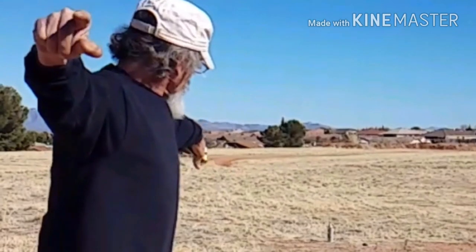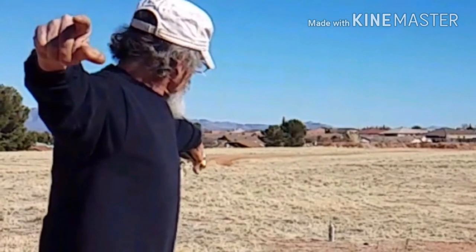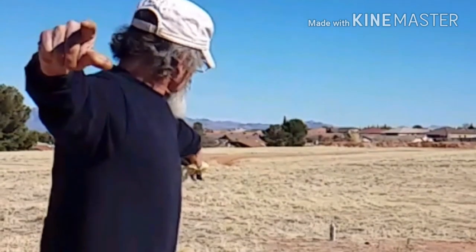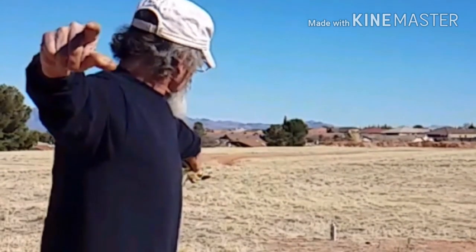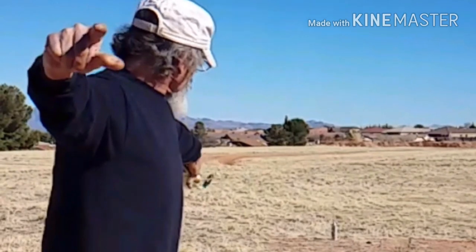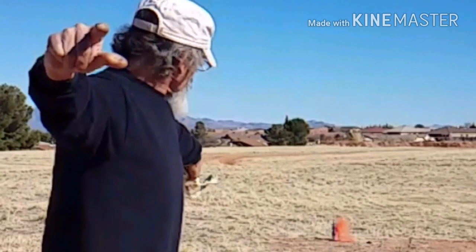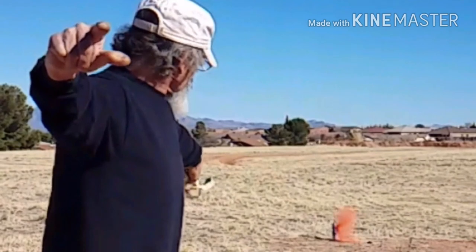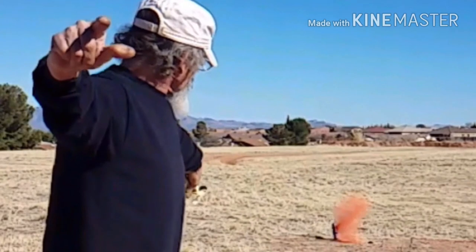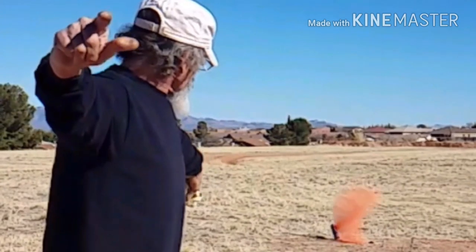It drops below the slingshot. It starts moving back forward a little bit. You can see my thumb and forefinger are still pointing forward. There it's starting to drop down. Notice my right hand with a dent in it — that's from holding the pouch. The ball actually sinks into the meat of your thumb, and when you release it, that dent there acts like a speed bump.